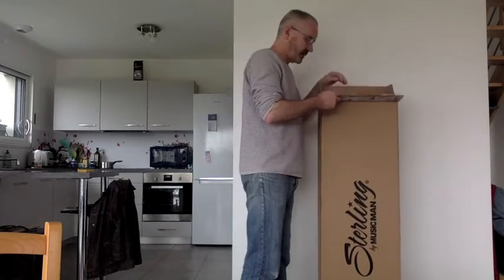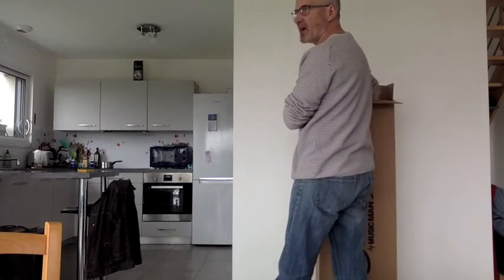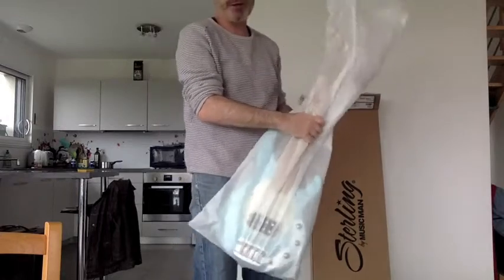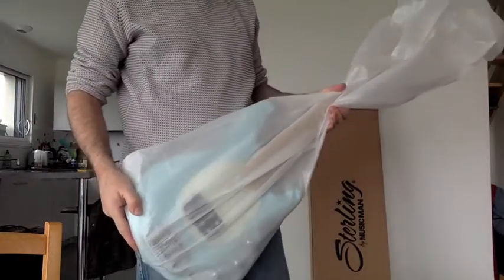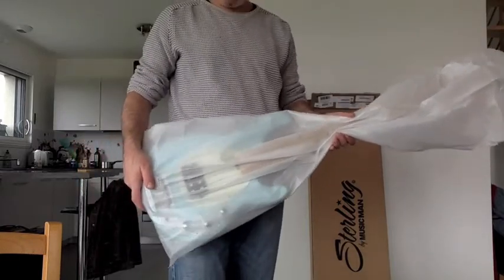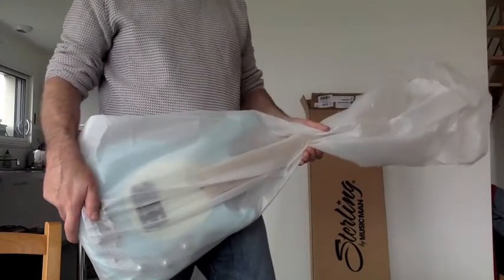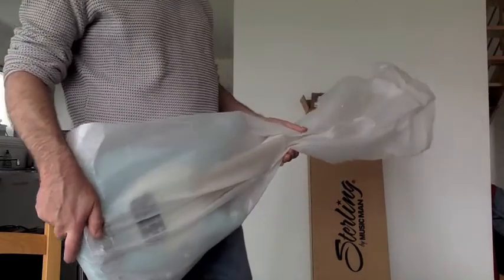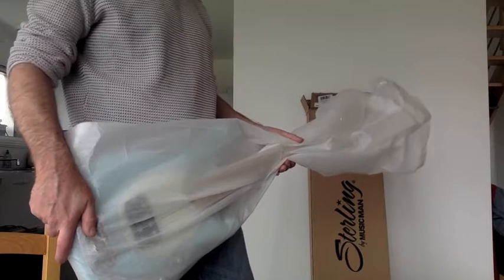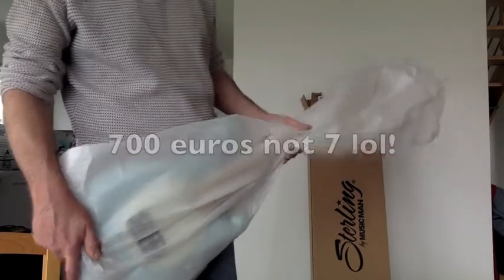Opening it up — oh my god, it seems really tiny! So here it is. First thing I notice is that it's really small. Second thing I notice is there's no gig bag. I saw videos where it came with a gig bag, which is not cool. The German website said there was no gig bag, so I wasn't expecting one, but I still hoped for it. It's almost 700 euros, so at this price I think there could be a gig bag.